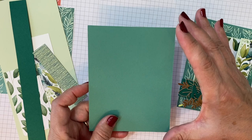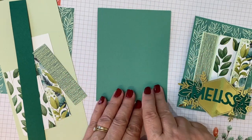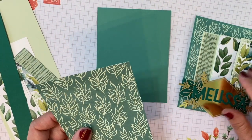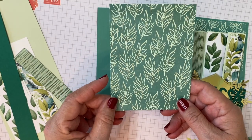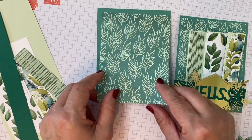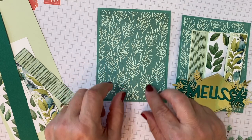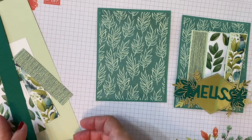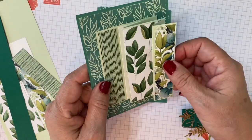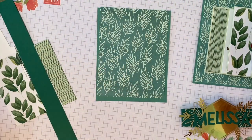We're going to start with a piece of Just Jade cardstock that's cut five and a half by four and a quarter. That's going to be our card base. Then I'm going to use some of the Forever Greenery designer paper, cut five and a quarter by four inches, and place that on top. It just sort of dresses it up. Isn't it beautiful? Love the colors in this paper — mostly greens, just a little bit of a bluey green which is Pretty Peacock.